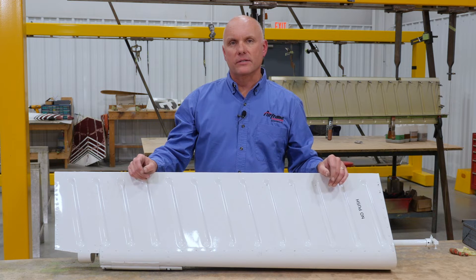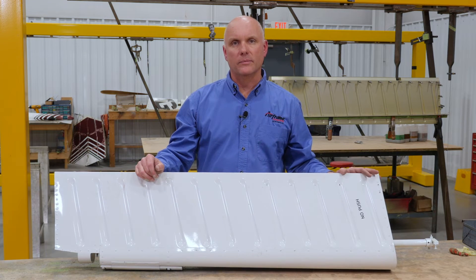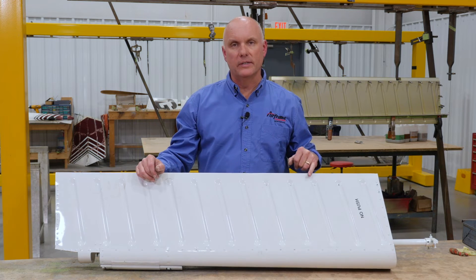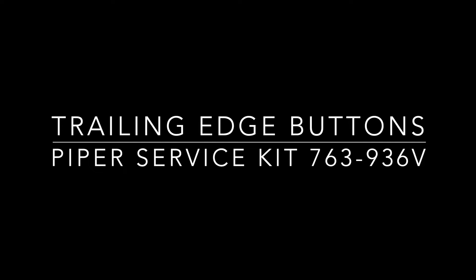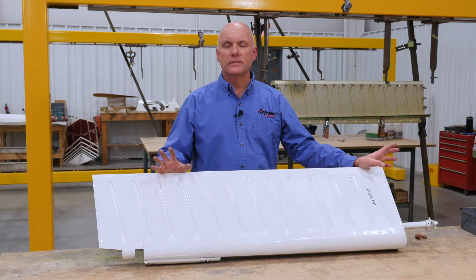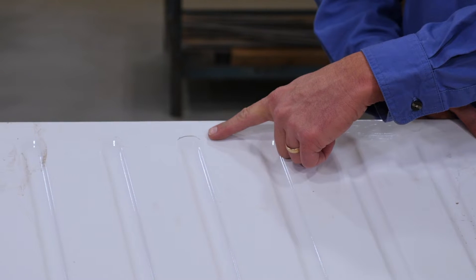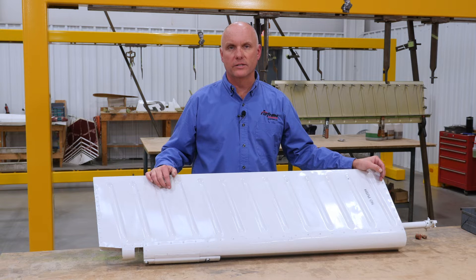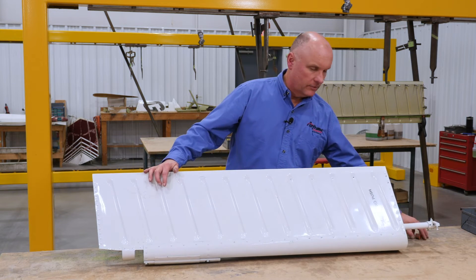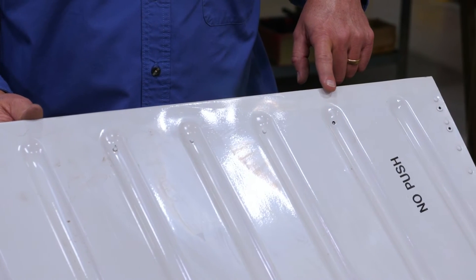Shortly after the T-tail Lance was introduced in 1978, an AD was issued — 79-2604 — instructing owners and mechanics to look for cracks in the trailing edge of the rudder. One of the improvement kits offered by Piper was little buttons to be riveted into the trailing edge of the rudder to help stiffen it. The PA-28 series T-tail aircraft did not have cracking problems, but the PA-32 — the heavier aircraft — seemed more prone to cracking in the rudder skins. If you look here along the trailing edge of the flute on the skin, you can see a crack developing. Piper's fix was to install little buttons at the lower end of the rudder to help stiffen and reinforce the trailing edge.